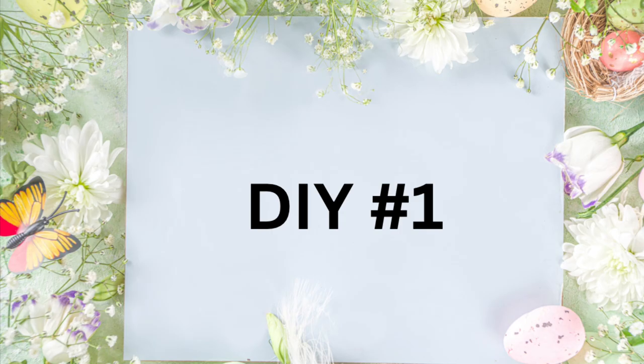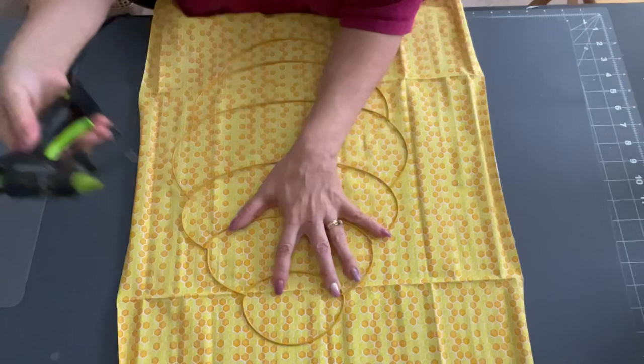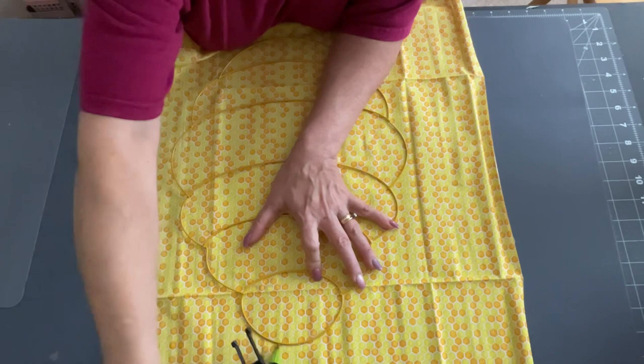But first, DIY number one. I'm going to take some ribbon that I've had, some fabric from the Dollar Tree, and some florals from Fall — they still have them out. I took this wreath form that you can get at the Dollar Tree.